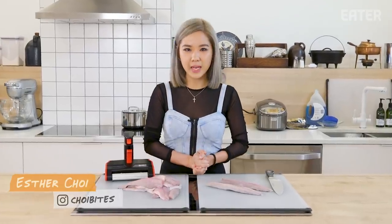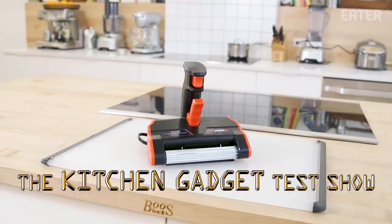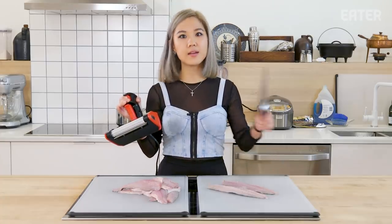Ladies and gentlemen, my name is Esther Choi, and I am the new host of the show, Kitchen Gadgets. And today I am testing the automatic fish skinner, Skins It, versus the knife.